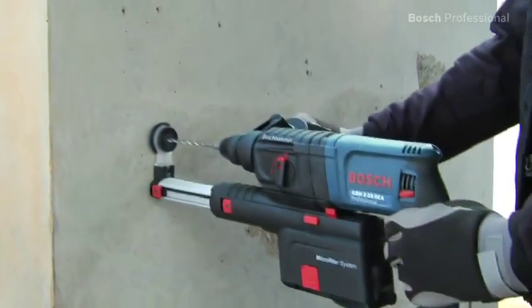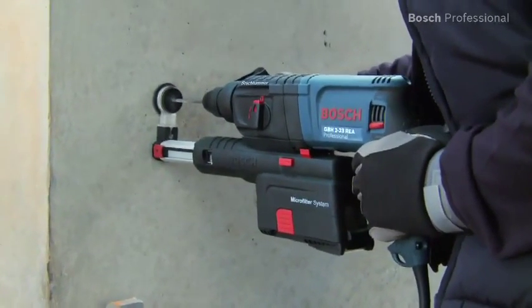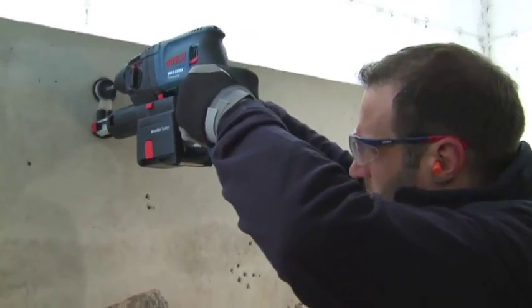The GBH-223 REA Professional is ideal for everyday use and impresses with its low weight. Thanks to its extremely compact design, you can also work comfortably overhead.